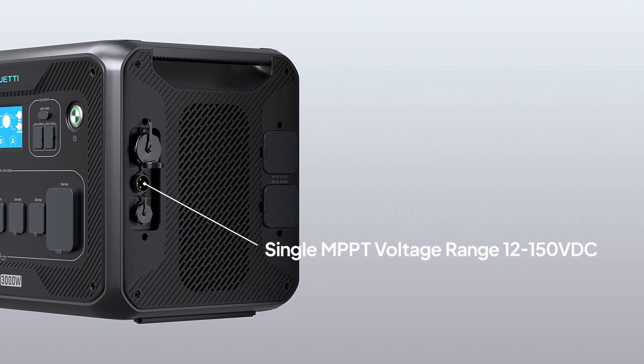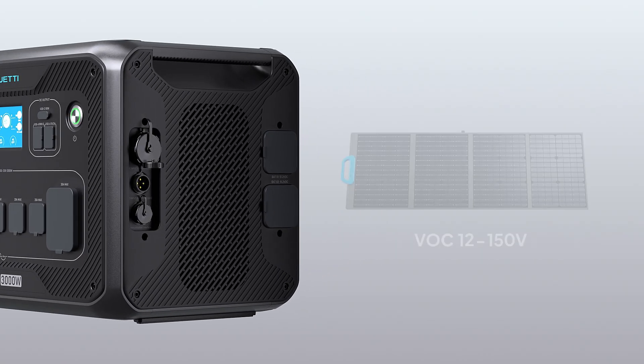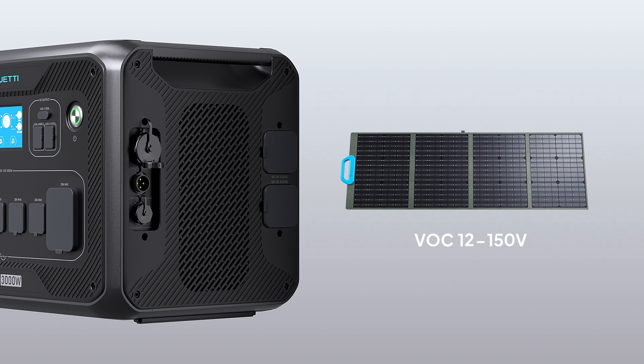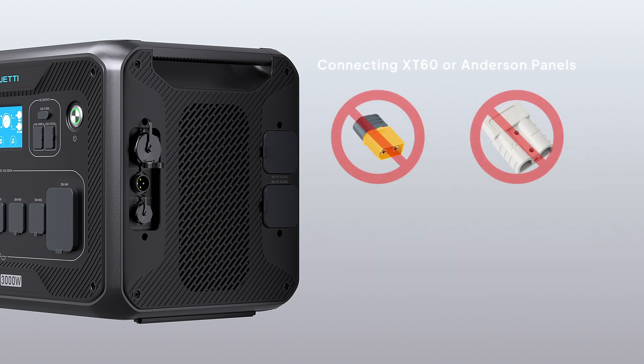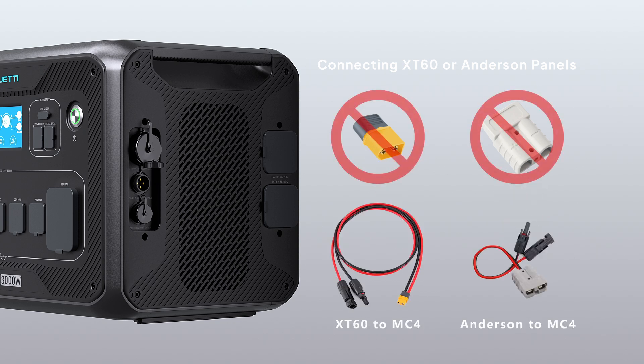Choose solar panels with an open circuit voltage of 12 to 150 Volt and with MC4 plugs. If your solar panels have XD60 or Anderson connectors instead of MC4, use an adapter cable.